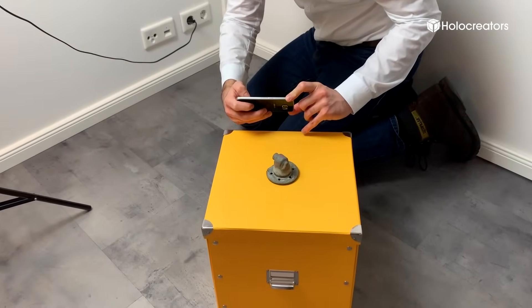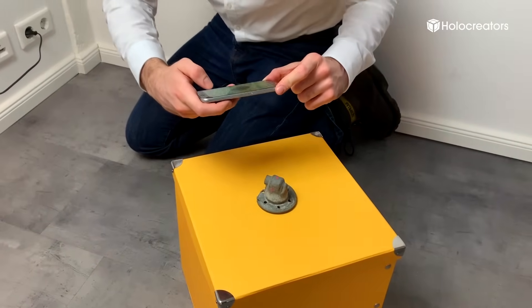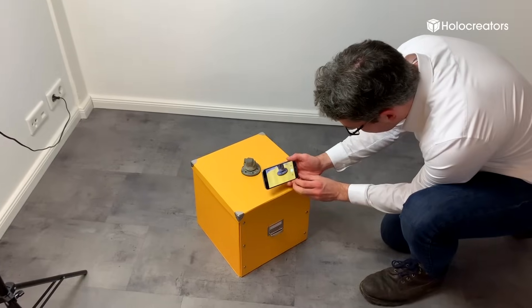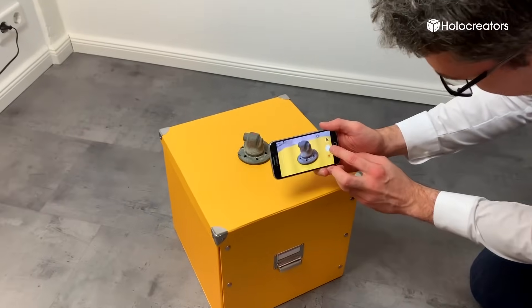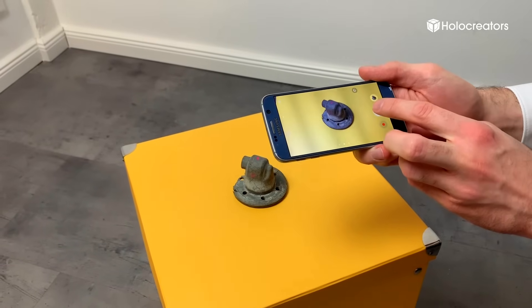Now we start the actual scan. I will place the part on this yellow box and then take my cell phone camera, moving around the box taking many pictures from different angles and perspectives. While making these pictures I pay attention to have very good lighting — the more light the better, but you don't want harsh shadows on the object. I will make two picture sets of around 100 pictures each: one where the part is sitting on the flange and one where it's upside down, because I also want to record the inside geometry of this part.